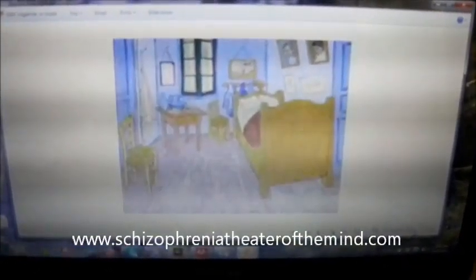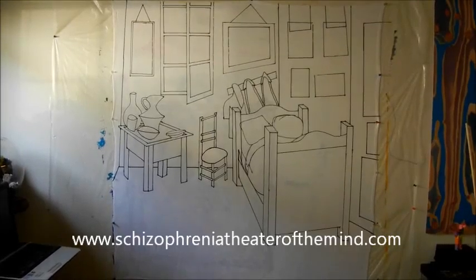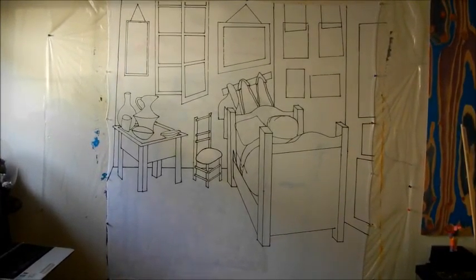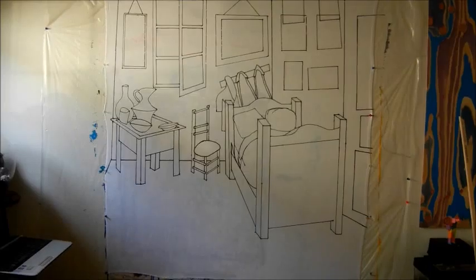Now we start with the drawing. There's the drawing. First step is painting the walls red, so I'll take care of that. Then I'm going to do the wood aspects in yellow.